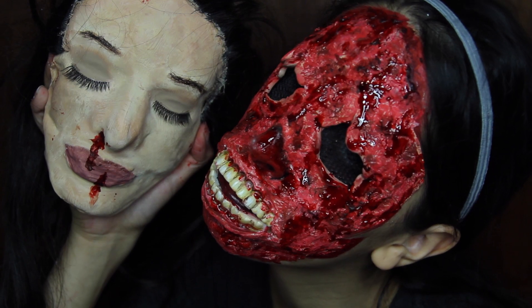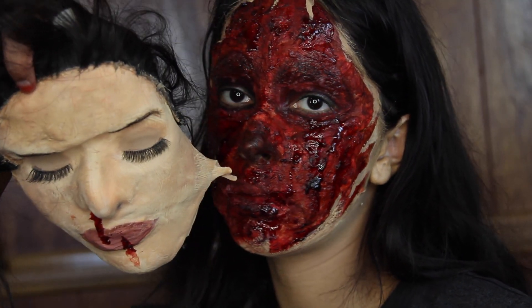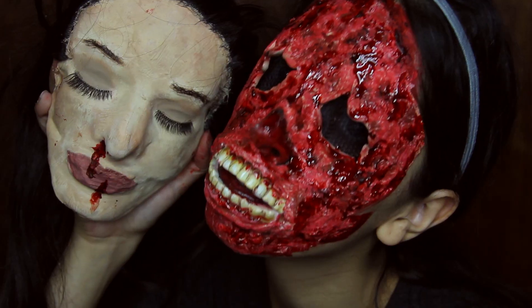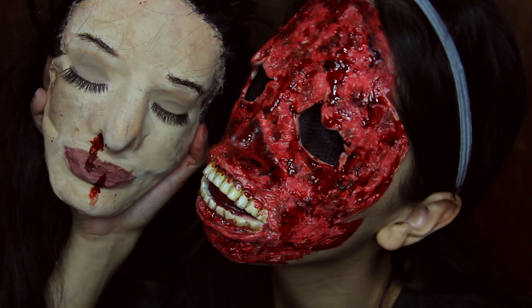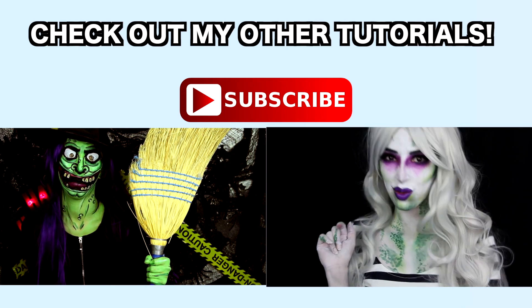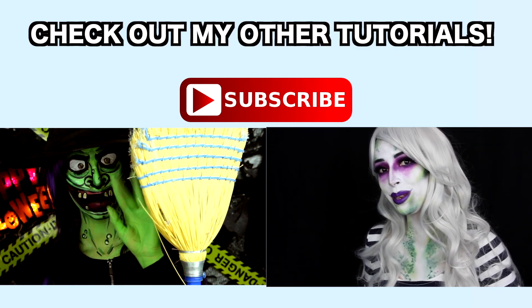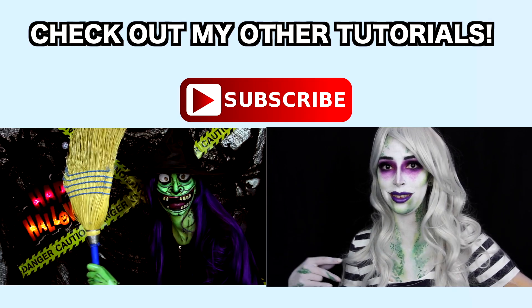Hope you guys enjoyed the tutorial! I'm so proud of this look, especially since I've never been to makeup school. Please give the video a thumbs up — let's get to a thousand thumbs ups. I'll see you in my next Halloween tutorial. Make sure you subscribe so you'll be notified when that video comes out. Take care, bye!